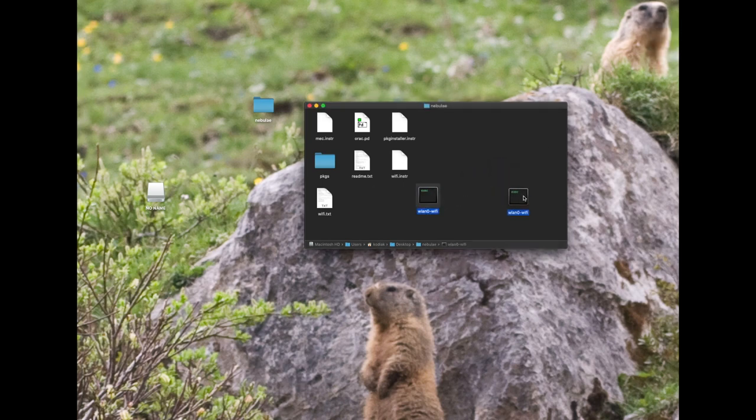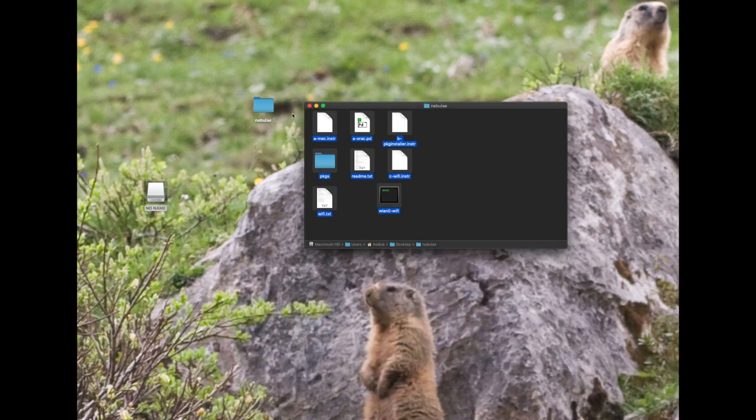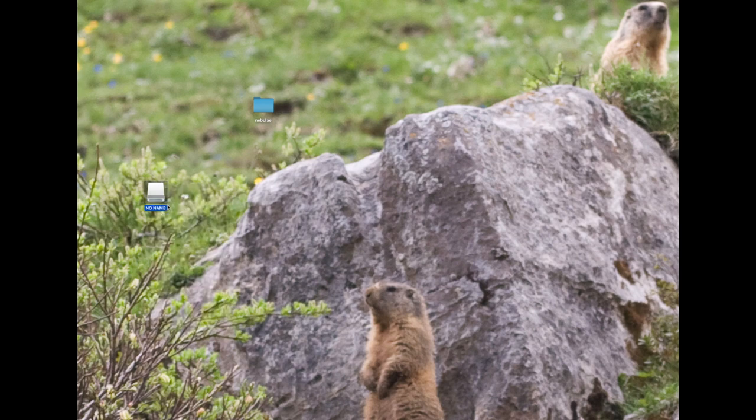I'm also going to tell Auraq that it's in slot A of the user data bank. Now we're ready — all we need to do is copy these files directly onto the USB stick. That's really it. Now we can eject the USB stick and insert it into the Nebulae, then reboot the rack so it picks everything up.